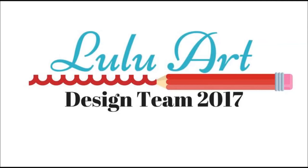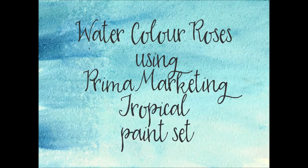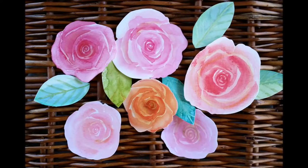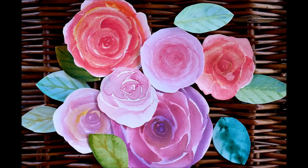Hello to all my Lulu Art followers! I'm Teresa Mize and I have a watercoloring demo for you — watercolor roses using the Prima Marketing Tropical set. I bought myself a new set of paints, the Tropicals, and I started painting roses with them and loved it, and I started painting more and more roses.